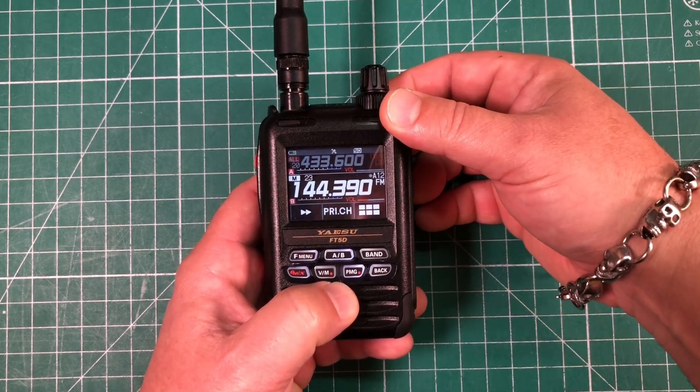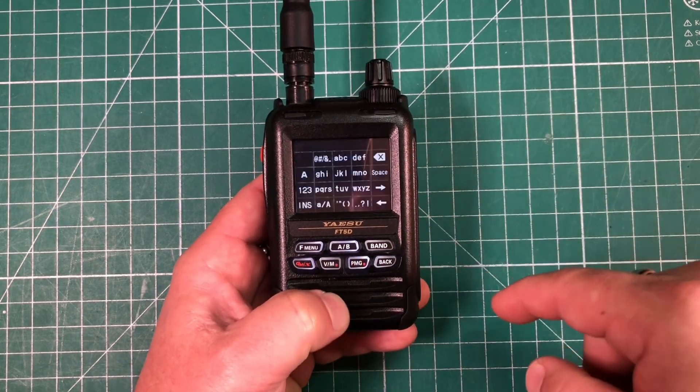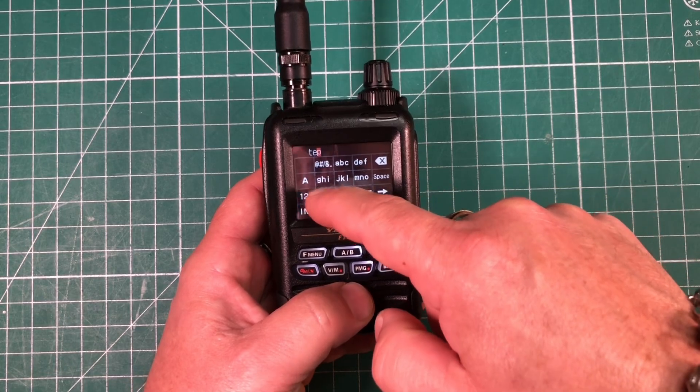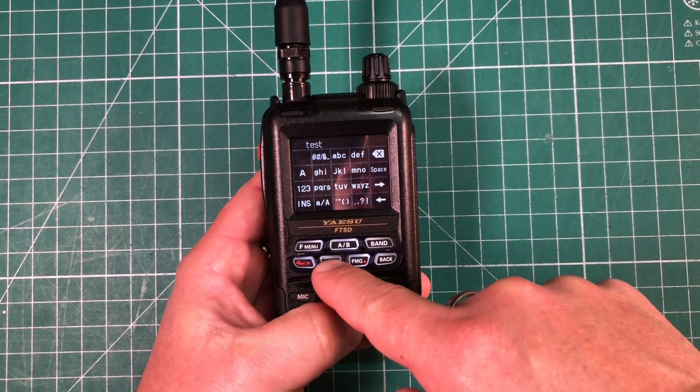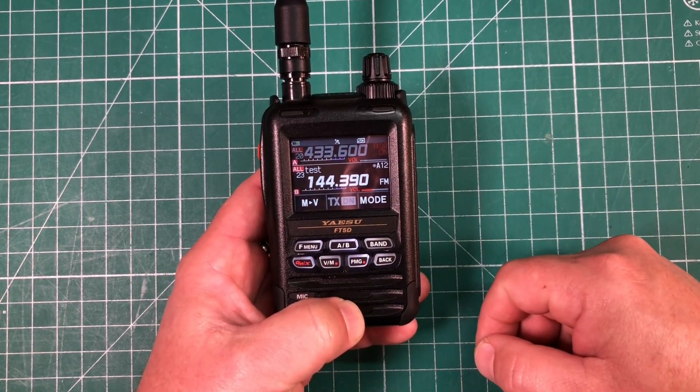Next, we can save this into a memory by long pressing the VFO memory button. Select whichever channel you want — it automatically goes to an empty one. Hit the VM button again, name it (I'll call this 'test'), and hit the VFO memory button again to save. Now we have memory channel 23 with the test entry saved.